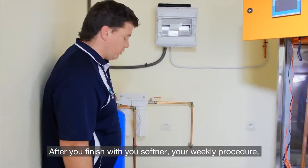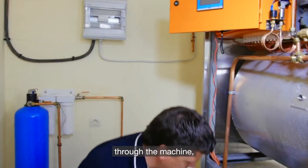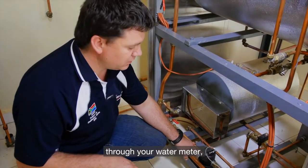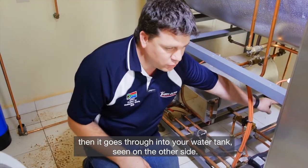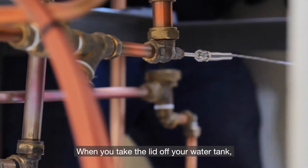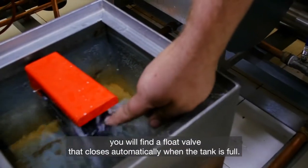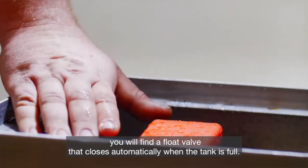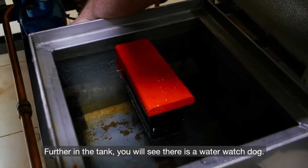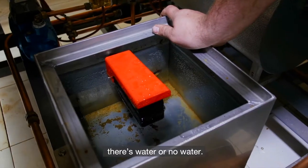After you've finished with your softener and your weekly procedure, you can follow your pipe going through the machine, through your water valve, through your water meter. Then it goes into your water tank, as seen on the other side. When you take the lid off your water tank, you will find a float valve that closes automatically when the tank is full. Further in the tank, you will see there is a water watchdog — a little float switch that tells the machine if there's water or no water.